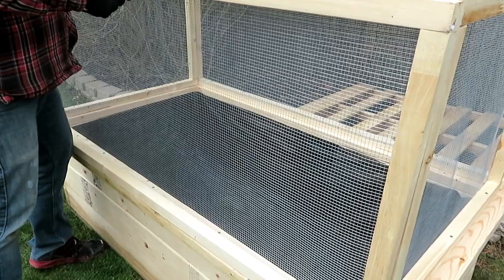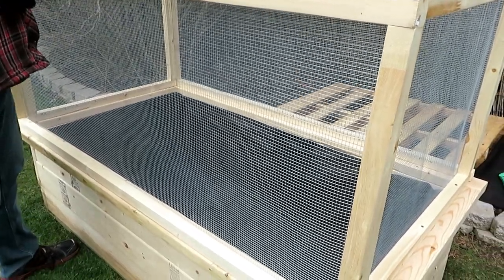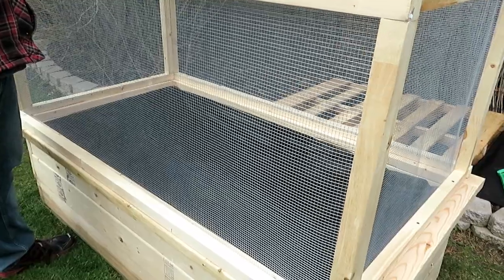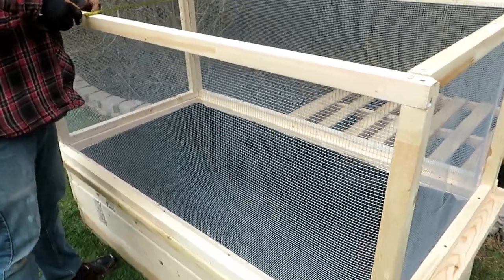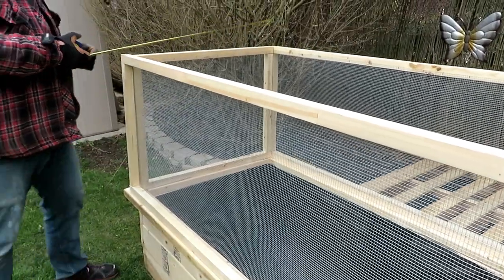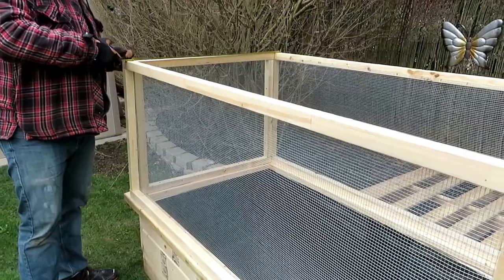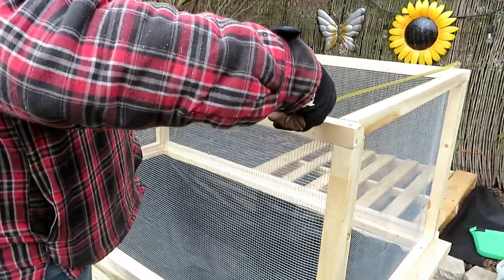Plus the celery. The critters can't get in, same with the birds. If this goes well, we can build another one and grow berries, because the birds eat a lot of the berry stuff.